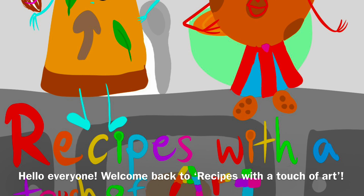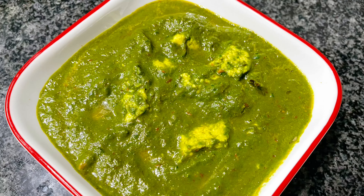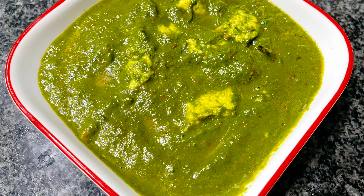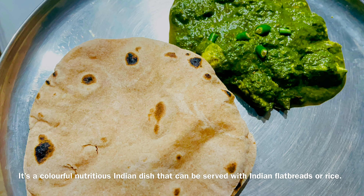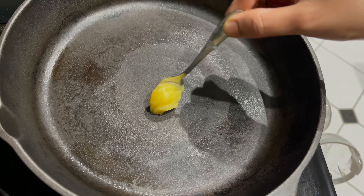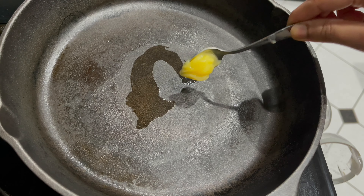Hello everyone, welcome back to Recipes with a Touch of Art. In today's recipe we are going to make palak paneer — it's a colorful, nutritious Indian dish that can be served with Indian flatbreads or rice.